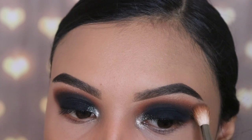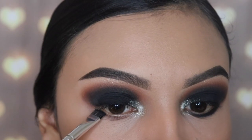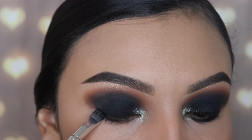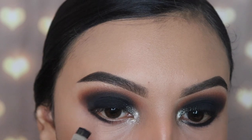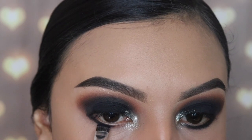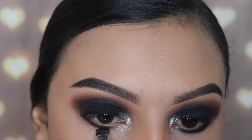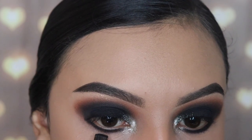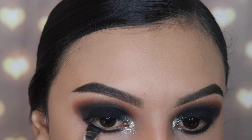Next I'm going to be doing my under eye — I'm going in with the shade NYC, that black shade again — and I'm going to be connecting this from my lower lash line to the black on the top. I'm using the JH43 flat brush and I'm tightly applying this onto my lower lash line. I don't want to make a mess and I don't want to look like a raccoon.